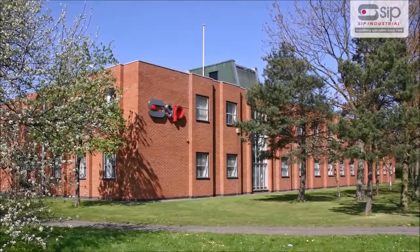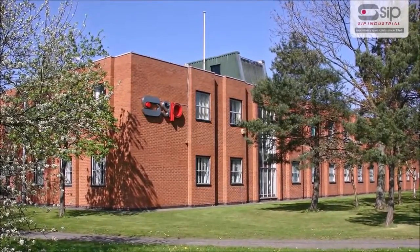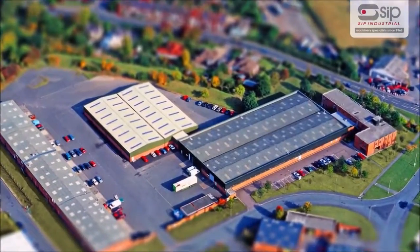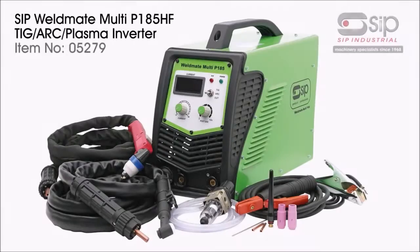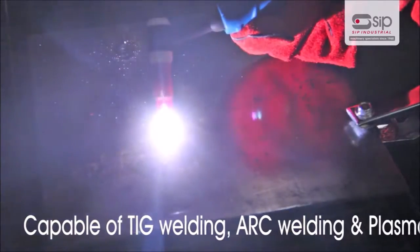A family company formed in 1968, SIP industrial products have grown to become one of the largest and most respected suppliers of a range of industrial equipment. The new Weldmate Multi P185 High Frequency from SIP is a unique, multifunctional, professional 3-in-1 machine capable of TIG welding, arc welding and plasma cutting.